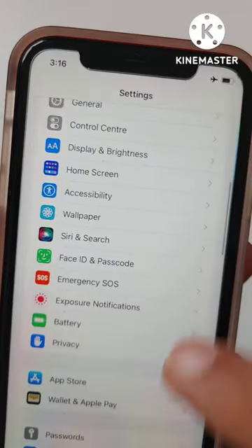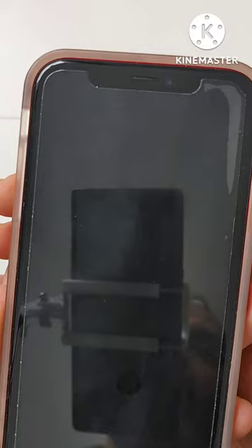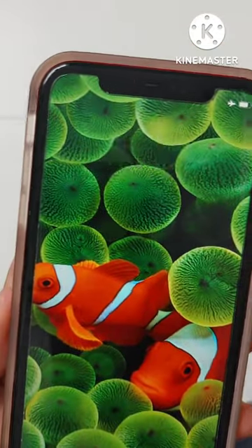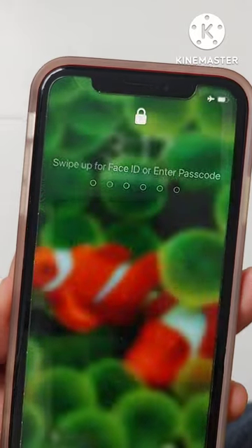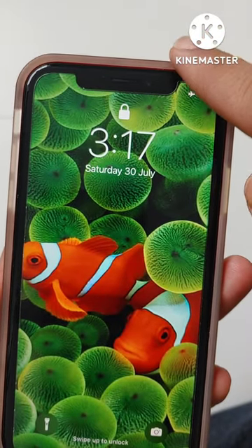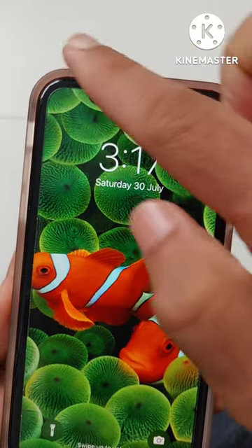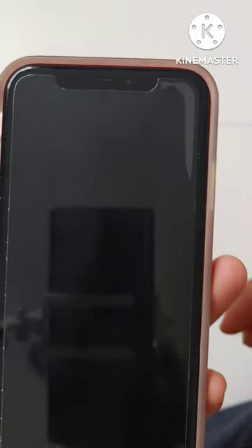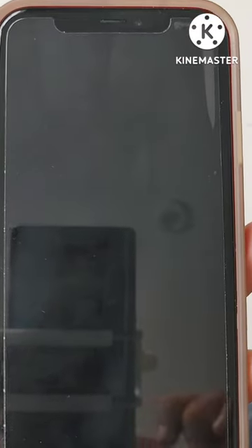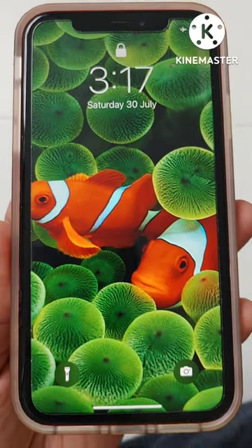Once you do that, no one can access your Control Center from the lock screen. I'll lock the phone — obviously you need the passcode to unlock it. Now if I try to bring down the Control Center to turn off Wi-Fi or Bluetooth, I can't. So if the phone is lost, you'll still be able to track it via Wi-Fi.